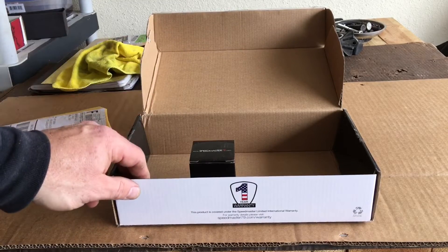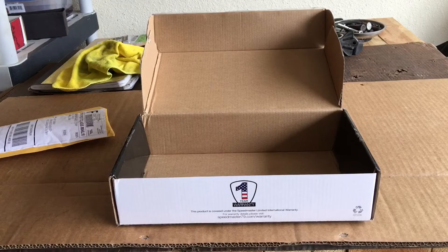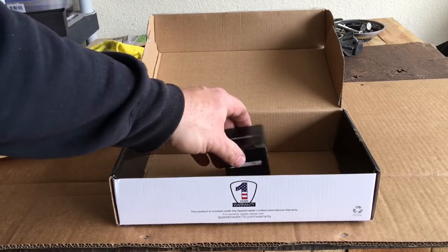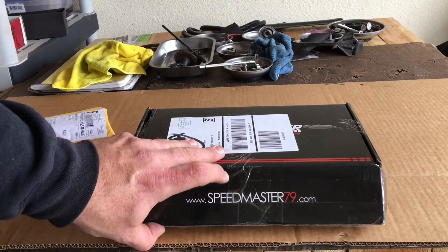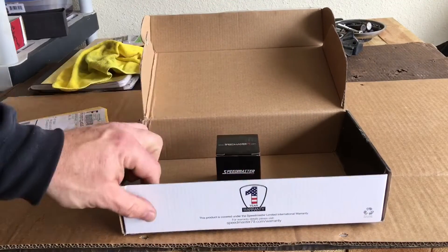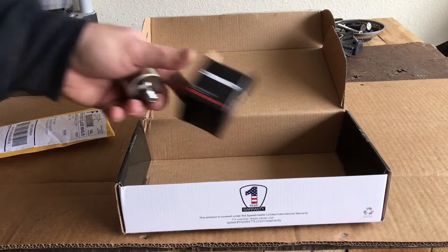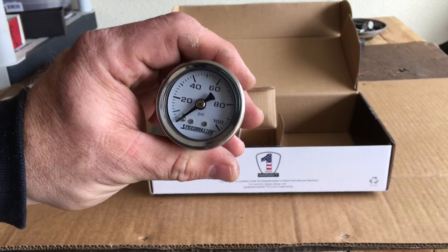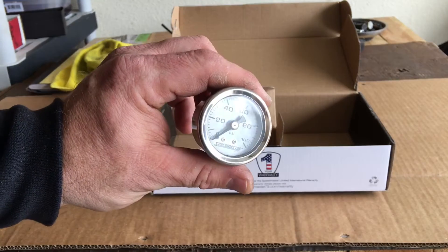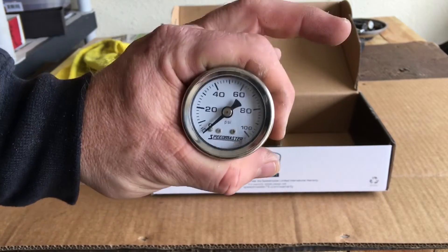I just got online and found a cheap deal on a fuel pressure gauge that handles the range I needed. It was funny how they literally sent that little bitty gauge in a box inside a box — this little box in a big box covered with paper. It seems like a pretty heavy-duty casing. It's a zero to 100 psi fuel pressure gauge, one-eighth MPT, non-liquid-filled — run of the mill.